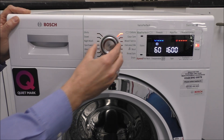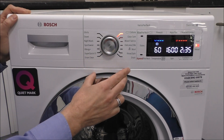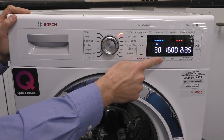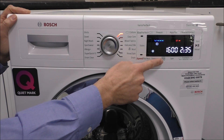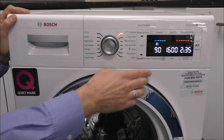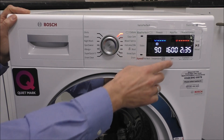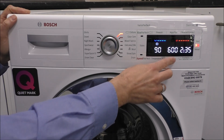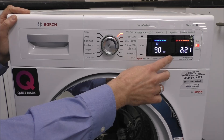When it comes to changing different options, on the Cotton program for example you can change the temperature down to a cold wash or up to 90 degrees. On this particular machine it's the 1600 spin, so that shows as default, but you can alter that down even to a rinse hold.